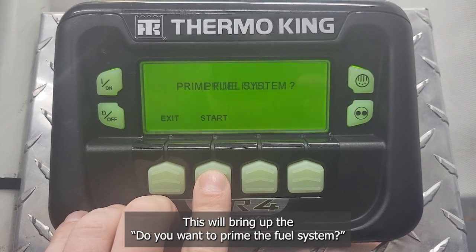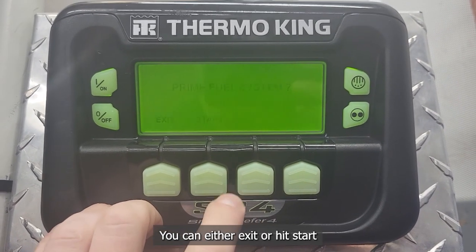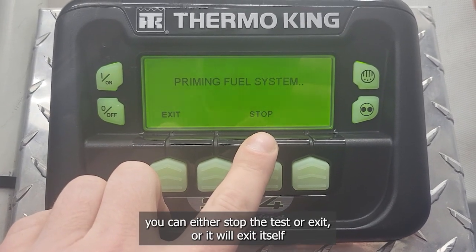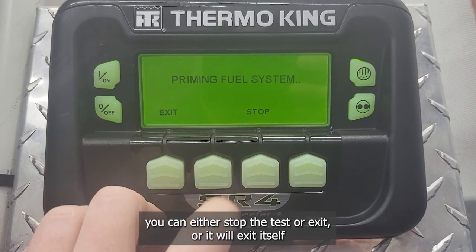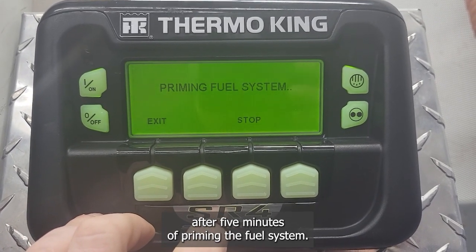This will bring up a prompt asking if you want to prime the fuel system. You can either exit or hit Start. It will then display options to stop the test or exit, and it will exit itself automatically after five minutes of priming the fuel system.